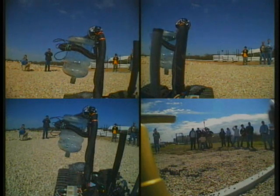Even odd-shaped targets can be manipulated by the continual robot. Observe the strength of the grasp despite the vibration caused by the rough gravel terrain.